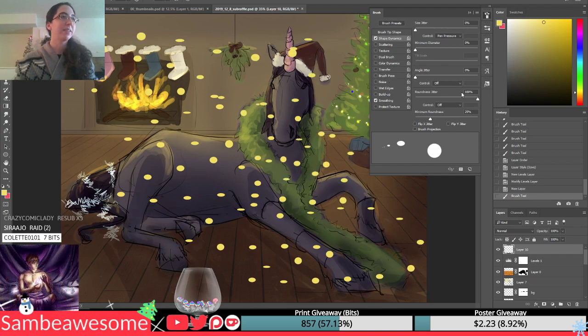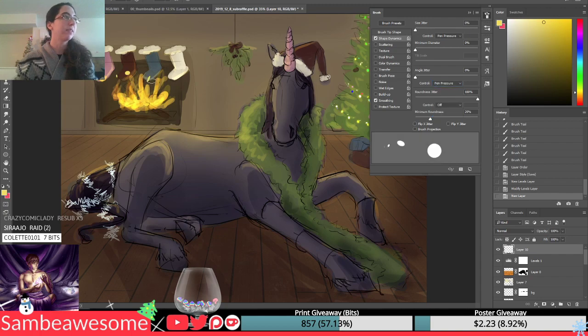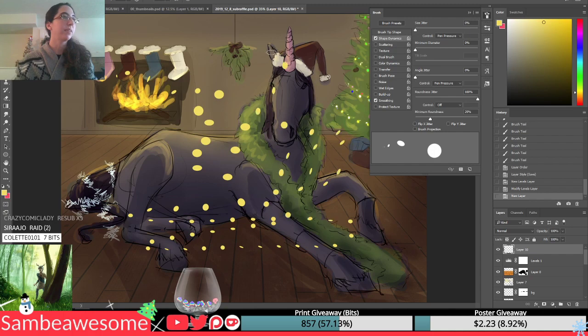So you can get some variety, and with these settings you can set it so if you press really hard you get more circle-y, and if you don't press, then more ovally.